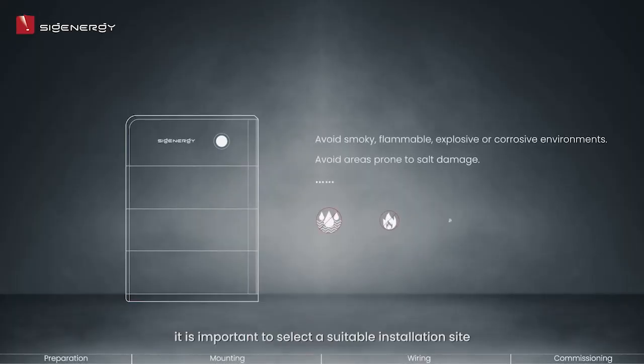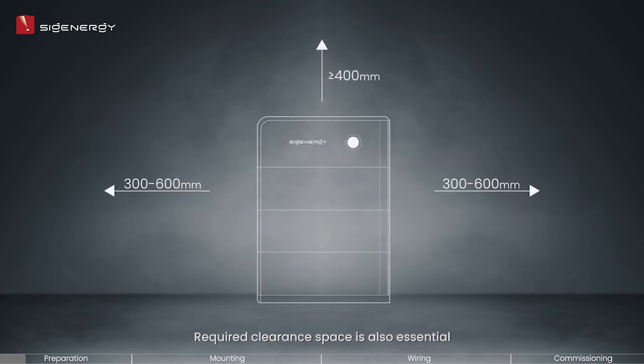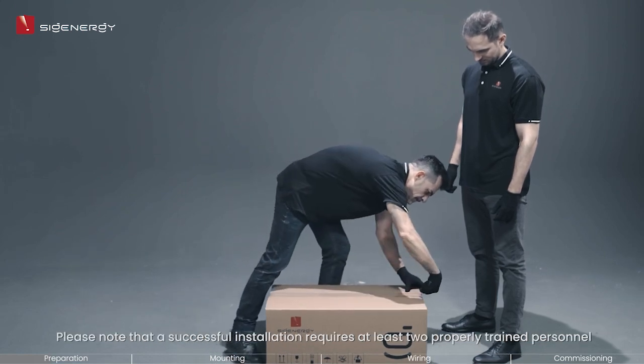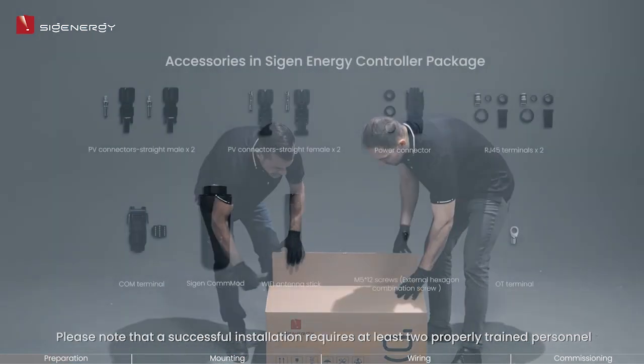To begin, it is important to select a suitable installation site in accordance with the requirements outlined in the guide. Required clearance space is also essential to keep the product away from other objects nearby. Now you can move the package to the ideal installation site and unpack it.